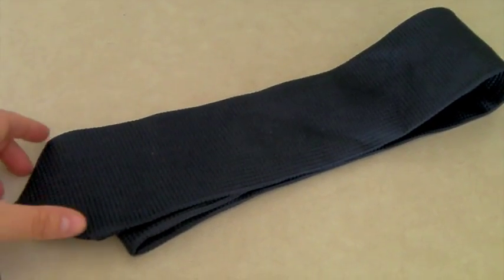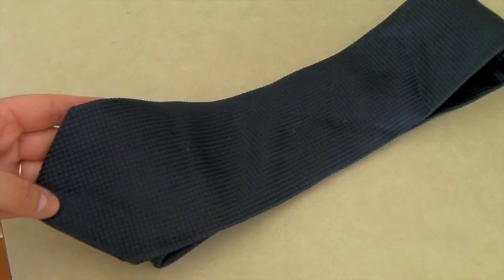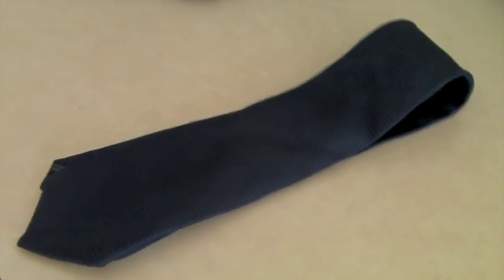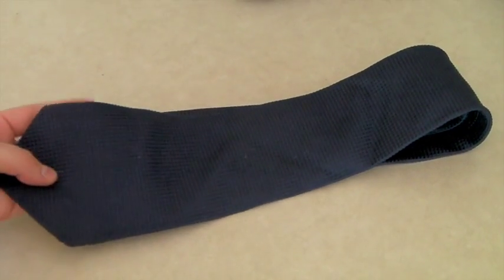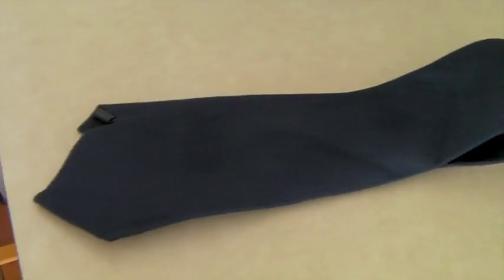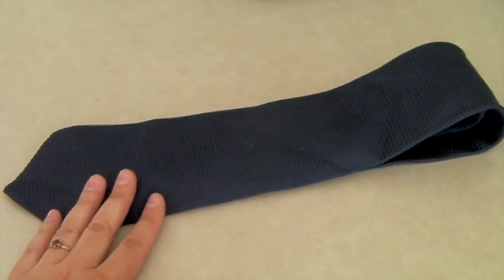This is a silk tie from Express — Italian silk, textured, very pretty. We haven't listed ties in over a year, so they do not sell very fast. We have a huge tub of unlisted ties and need to figure out what to do with them. But this one sold for $20, which is a nice price for a tie.